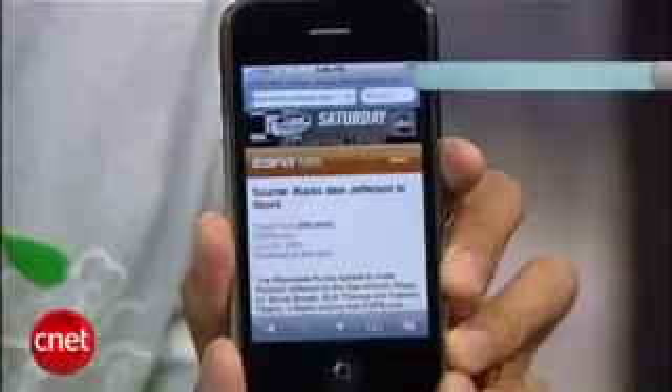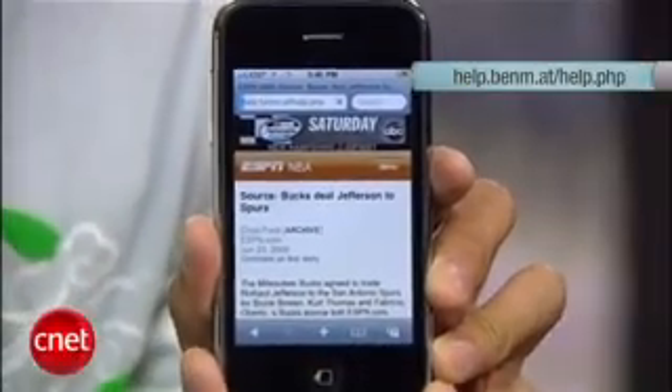But it's here for now, it's really easy, and it works for most people. First up, let's launch your Safari browser on an iPhone running the 3.0 software and go to this website — it's called the iPhone Help Center by BenMAT.